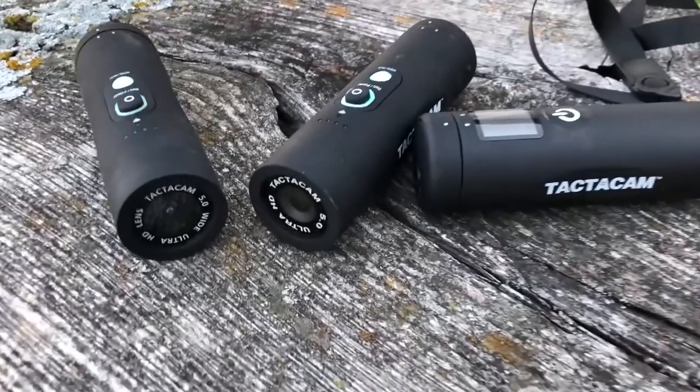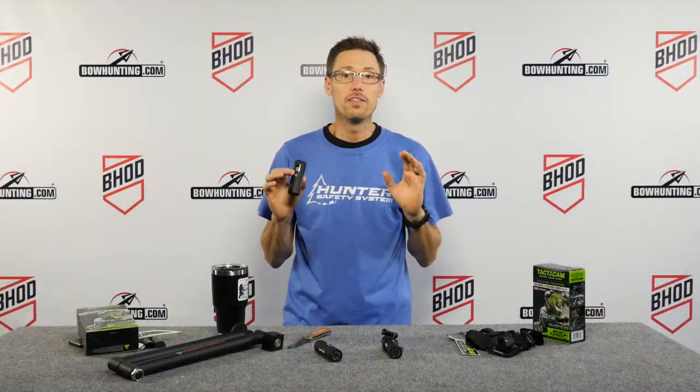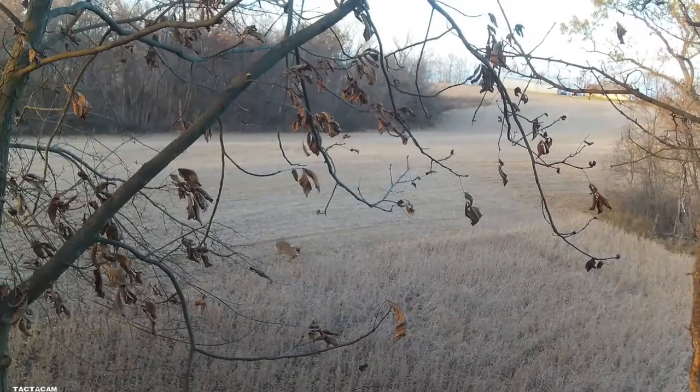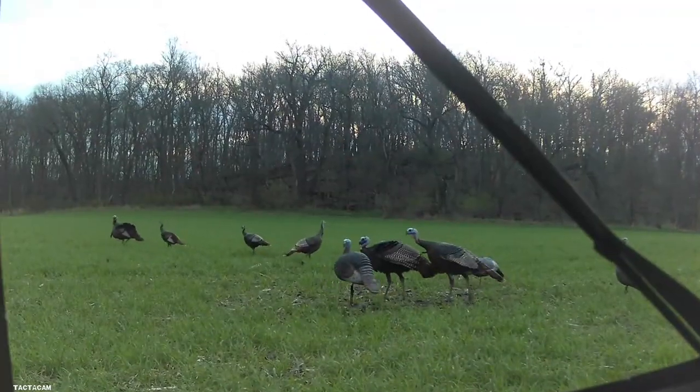Hey guys, we're in the bowhunting.com laboratory. We want to talk about the new Tacticam 5.0. This is more of an advanced filming setup — it's for the guys who want to run more than one camera. Here at bowhunting.com and our web show Bowhunter Dive, we love to film our hunts, and this is a great way to get started.